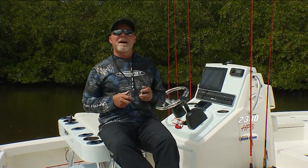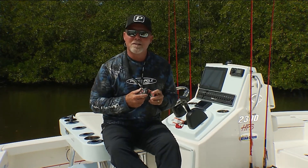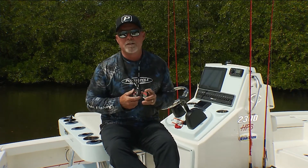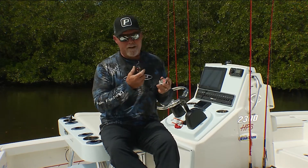Today's Power Pole Tip of the Week is about the switches that are going to come in the box with your power poles. If you buy two power poles, you're going to have four switches. There's no need to program all four of those switches — just pick your favorite switch.